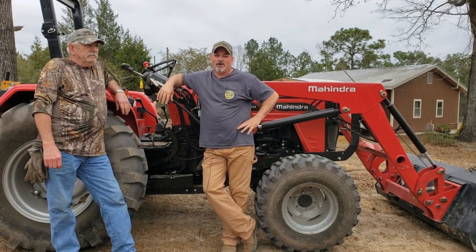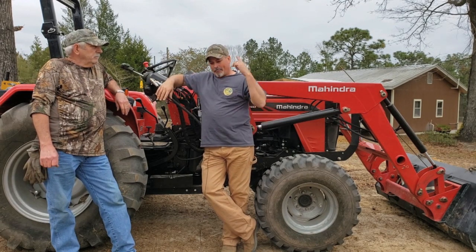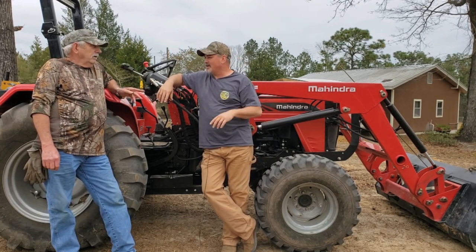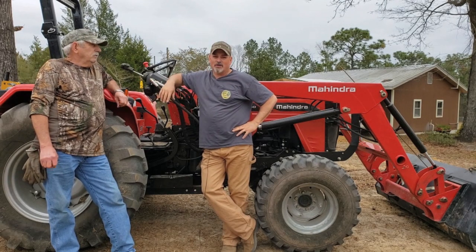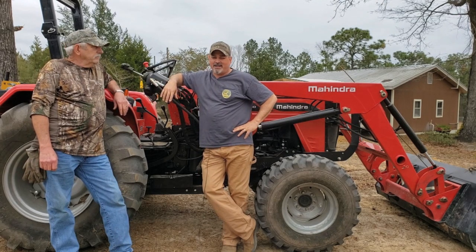So this is video one. The next video we'll start setting the posts and maybe get the trusses up. We still have to clean the holes out, pour a little concrete in the bottom of them, and Sonny's got a checklist — he's like a foreman. Were you a foreman? One time, until I retired. So he's bossy.